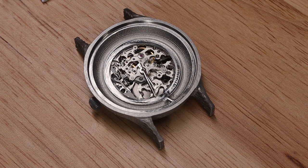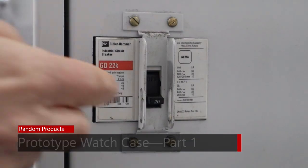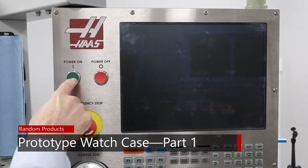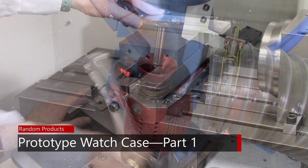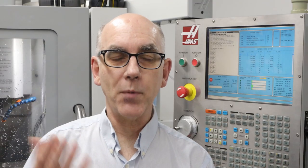Wait, what? Is that a watch that I'm milling? As you've probably guessed, this is about making a custom watch case.